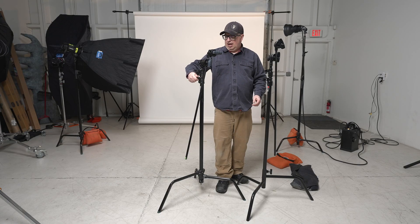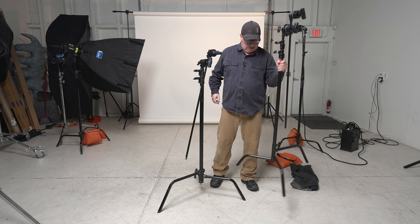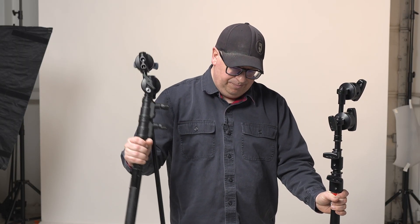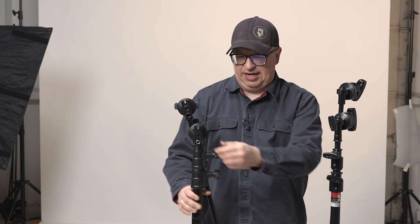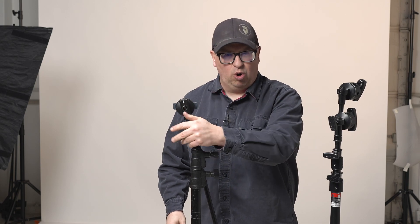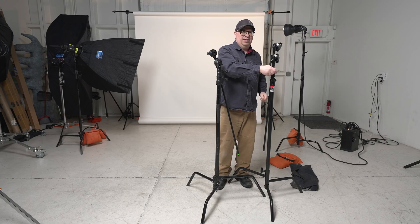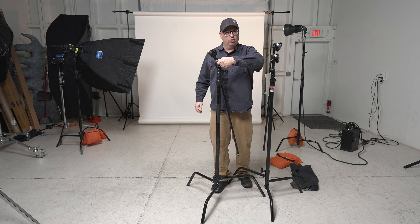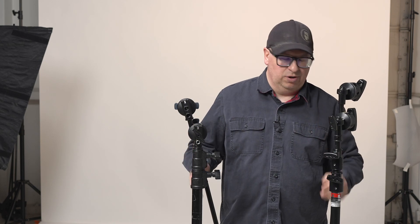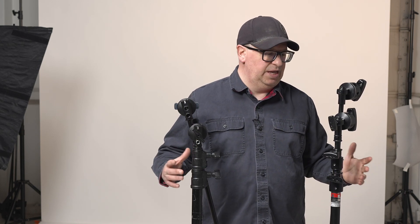Both knobs are really good. I do like the Matthews knobs a little more — they have a nice rounded feature to them. The Avenger knobs are kind of harder and might even be a little bit longer, but if it's cold and you've been twisting a lot, the Matthews knobs ergonomically just feel better in the hand. The Avenger knobs might give you more torque, but they bite into the hand. If I'm nitpicking, there it is.